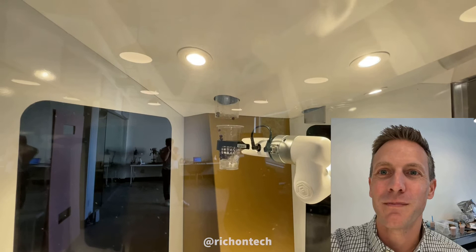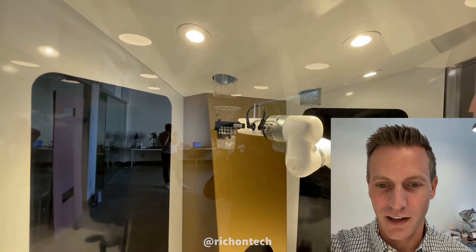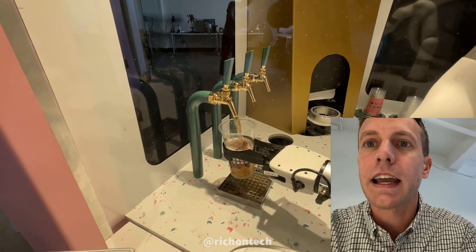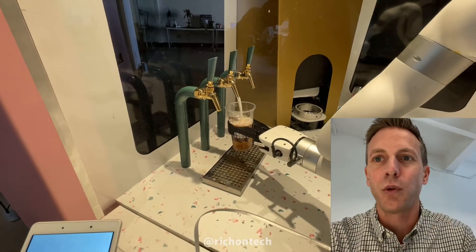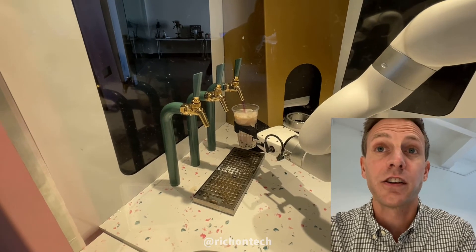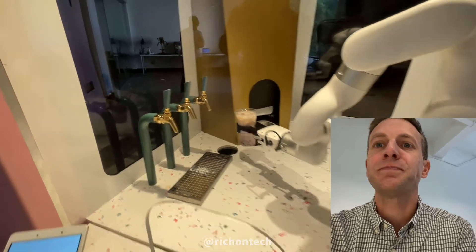There goes the boba dropping from the ceiling. Some of the boba didn't make it into the cup, but that's okay — it's a robot, still learning. Now we're going over to our dispensers. There goes the tea, filling that up. It's funny because they chose to make these dispensers look like handles you'd pull, but it's a robot — it doesn't really do that. There goes the milk, and finally we've got some sweetener. That looks like some serious sweetener — that is going to be some sweet boba.